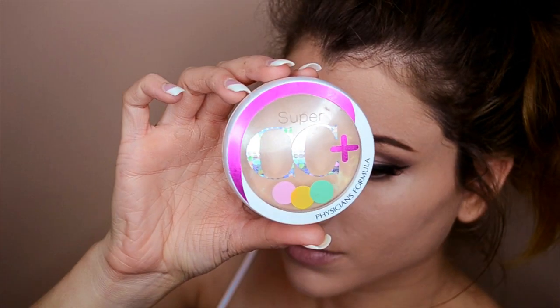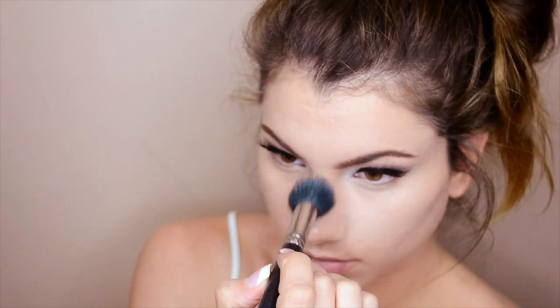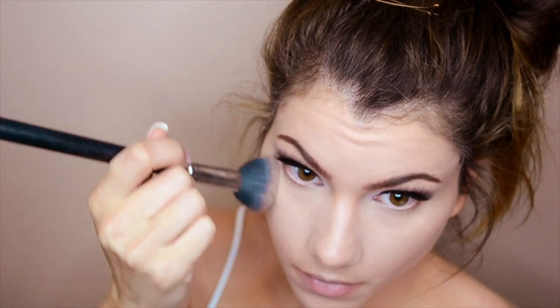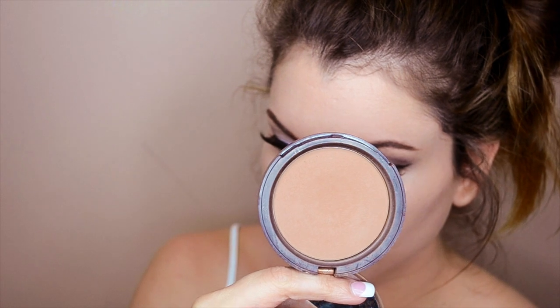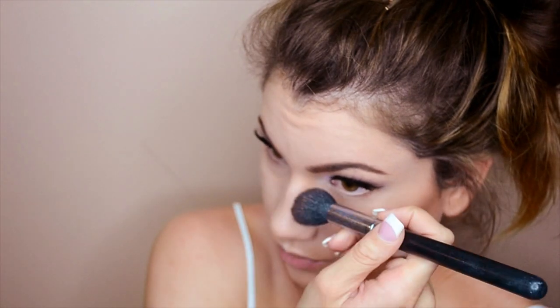I'm using Physicians Formula CC Plus Powder under the eyes to prevent the concealer from creasing throughout the day. Then going in with Too Faced Chocolate Soleil Bronzer, applying it to the hollows of the cheeks with a tapered brush — always blend upward towards the hairline to lift and make the cheekbone appear higher. Use what's left on the brush to lightly blend down the sides of the nose, then blend above the temples and around the jawline and chin to finish contouring.